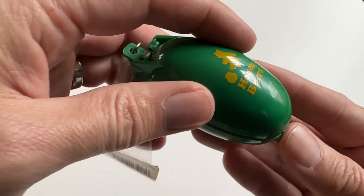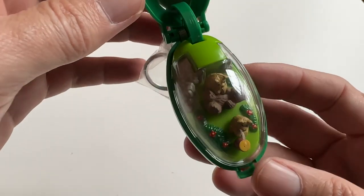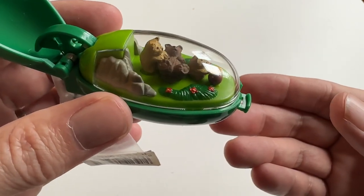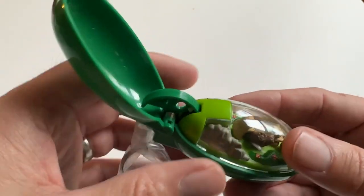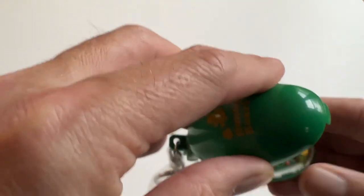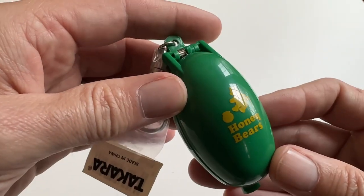Nice and strong — this is a working one. That's the 1993 Takara pocket critters honey bear.